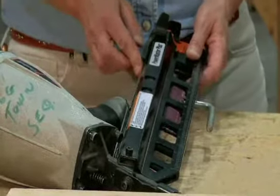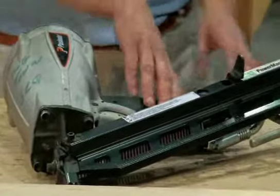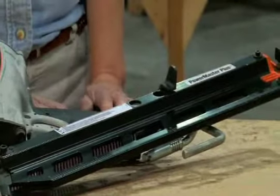Always make sure you're using the right nails, and make sure the air is not attached when you're loading new nails into the gun.